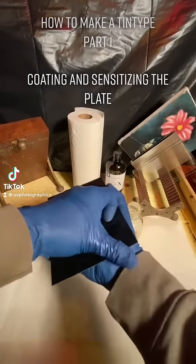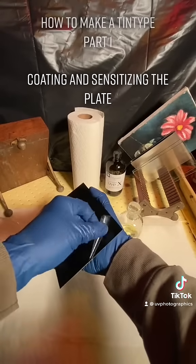How to make a tintype. Part 1: Coating and sensitizing the plate.